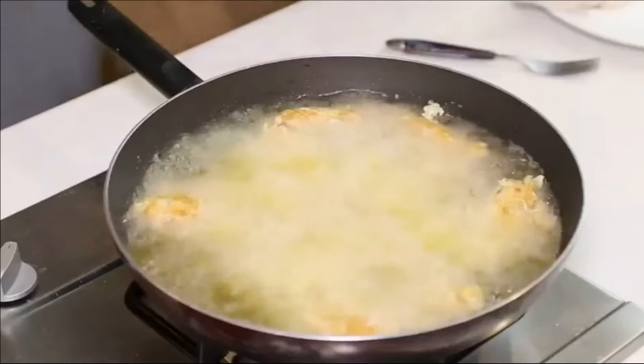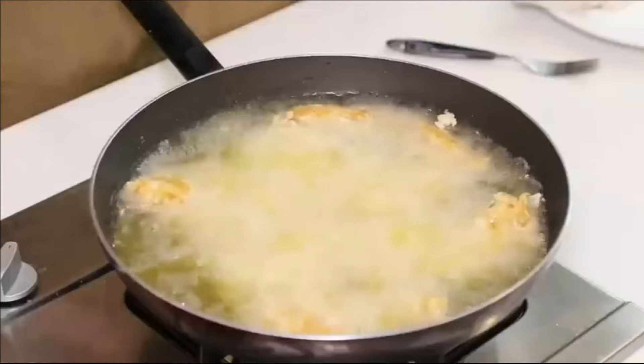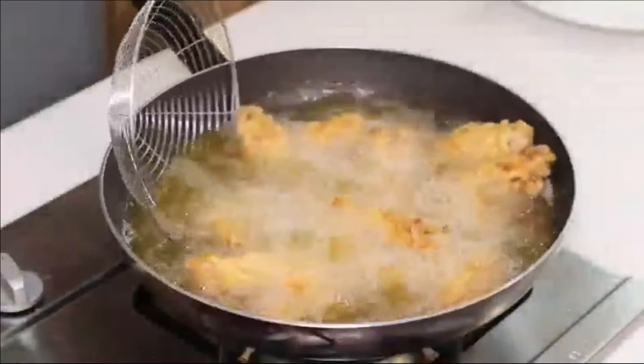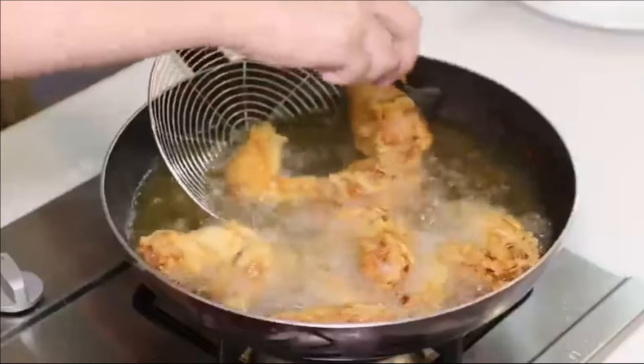Let them cook on the bottom side for 4 minutes, then cook the top side for 4 minutes on medium flame. When the wings become golden, turn off the flame and take all the wings out of the hot oil.